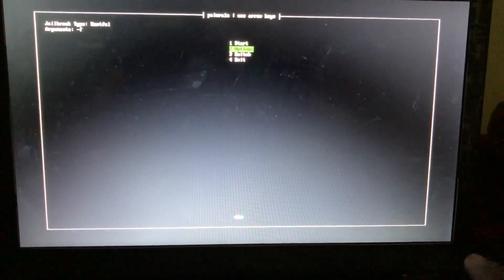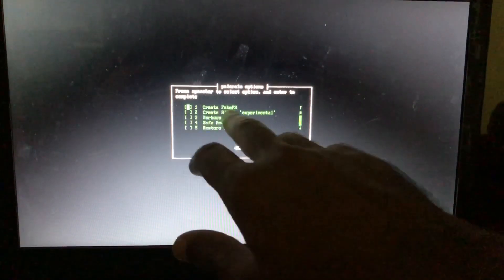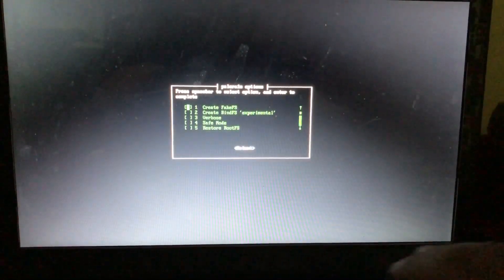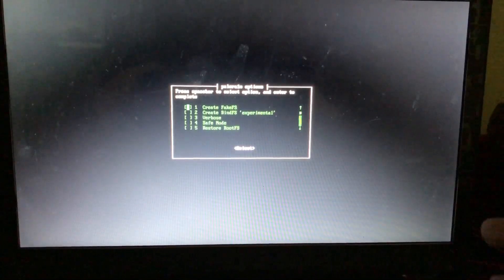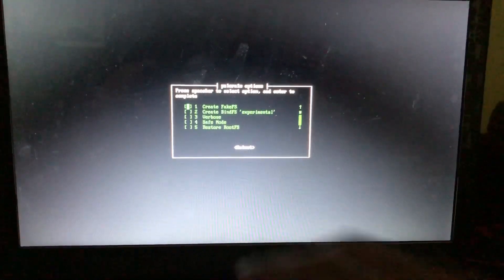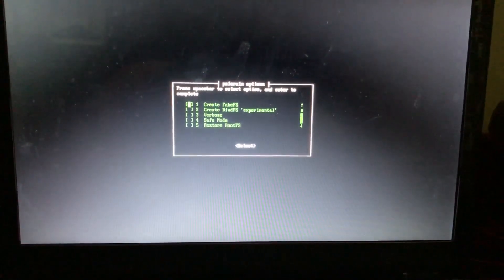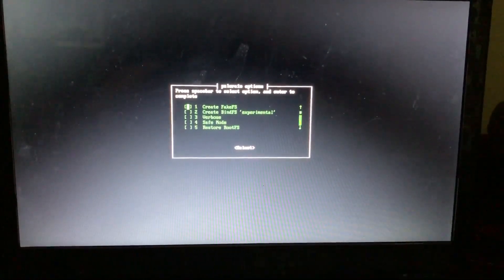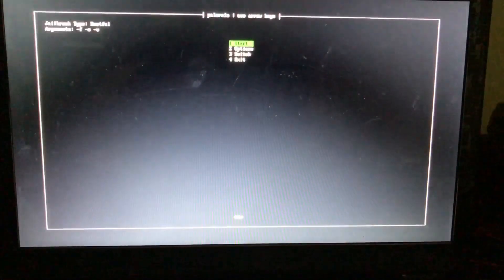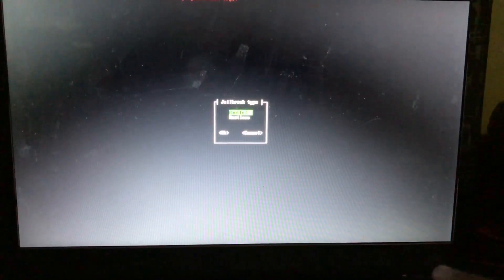Go to Options and make sure you tick 'Create Fake File System' — we need to create fake effects for this tool for the bypass. Press spacebar to select the option and Enter to complete. Press spacebar then Enter, then go to Switch, make sure it's set to Rootful, and click OK.